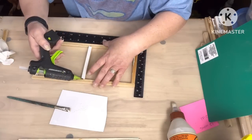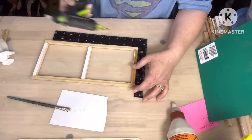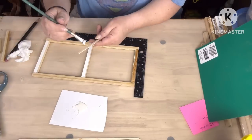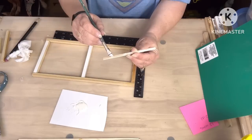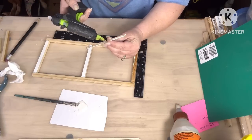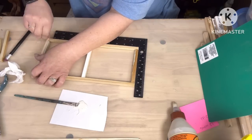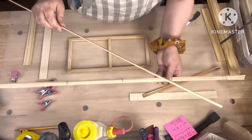Now I'm just taking some hot glue here and tacking it, making sure that it stays good. I'm cutting down those bamboo sticks that Miss Rose Turner sent me — those little tiny ones. You can use craft sticks if you want. Just cut the ends off and I'm gonna put those down all the way across to stabilize it better.